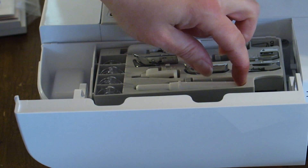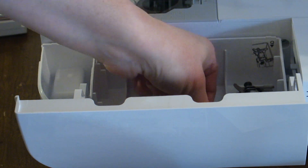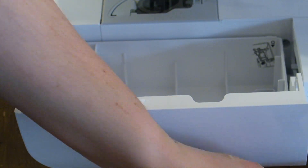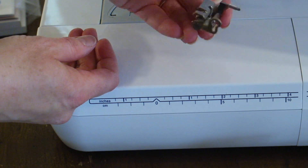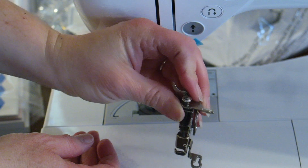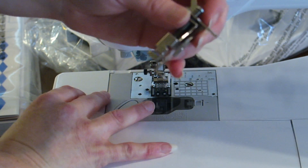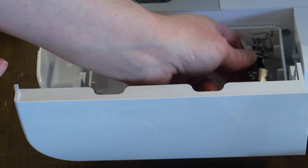This right here is a seam ripper. So when you remove this, there's another piece of tape in here — we're going to remove that. And this right here is what you're going to need for embroidering. This is your embroidery foot and you will put this on whenever you are going to do your embroidery designs. There's a special place for it right in here to store it whenever you aren't using it.